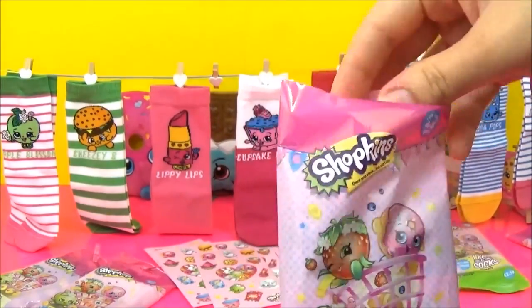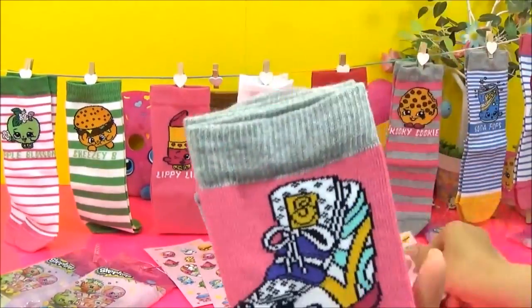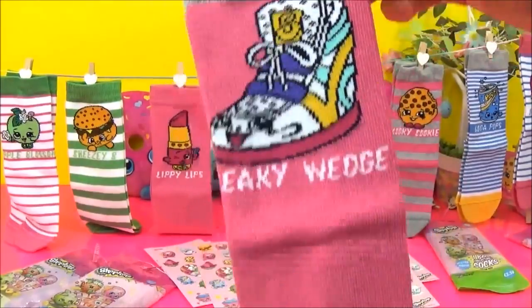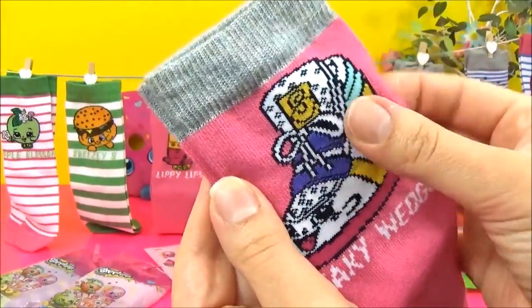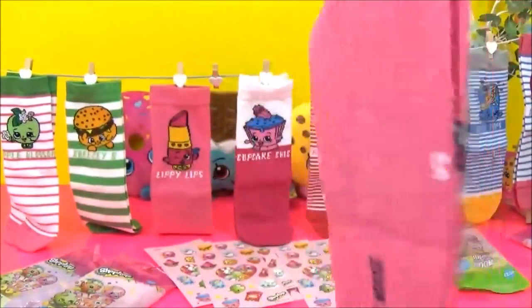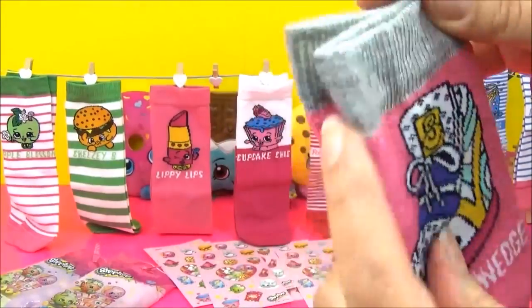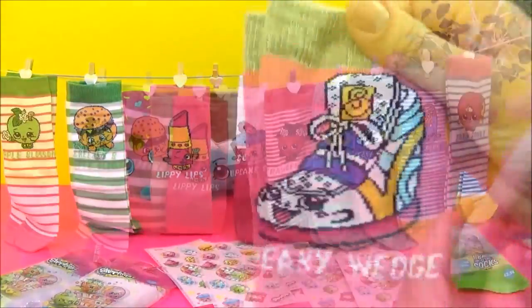Sneaky Wedge — is it Sneaky Wedge? Yes! That's awesome, I love that. They're really cool guys. I'm loving these socks. The kids are going to love these socks — I can't wait for them to see these.